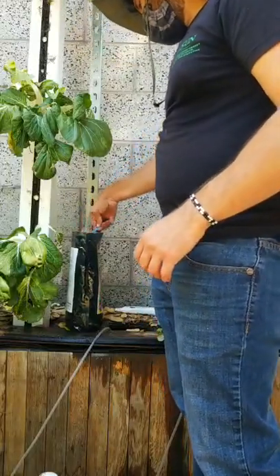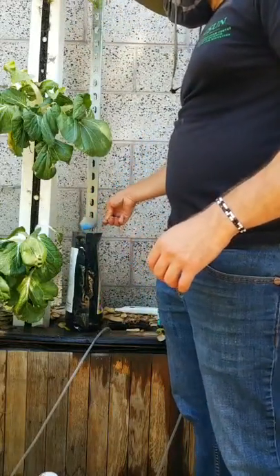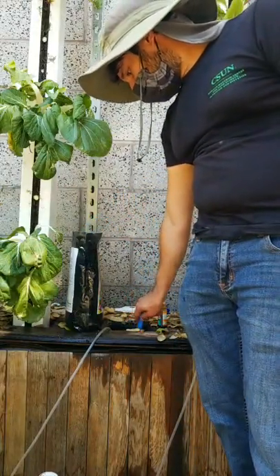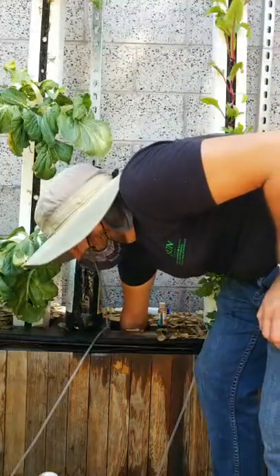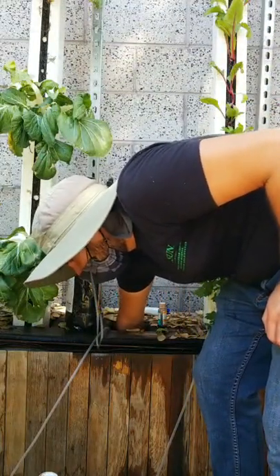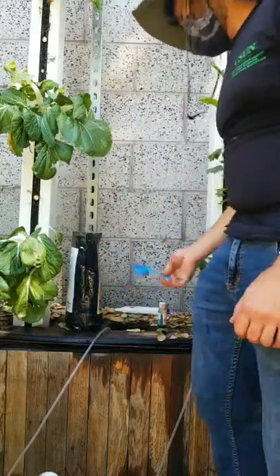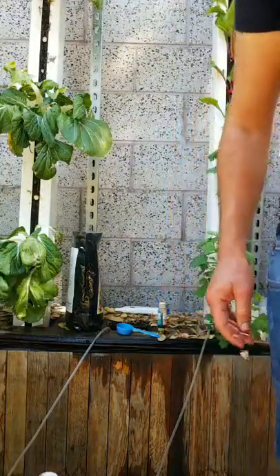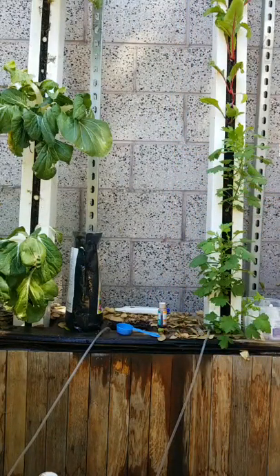I'm going to add a heaping eighth cup of bat guano — that ought to be good, that'll give us a good P value. As for the seaweed extract, I need an even smaller amount. In fact I'm just going to do a tablespoon — the seaweed extract is extremely concentrated.